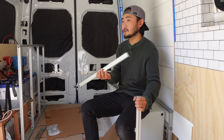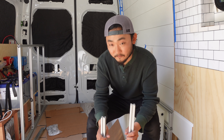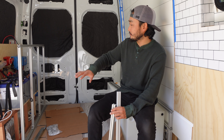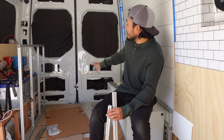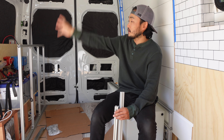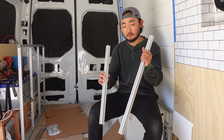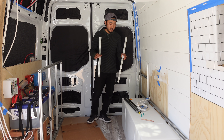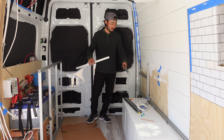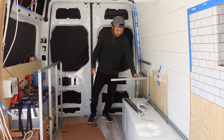I've never used this stuff before but it's lightweight and it's really strong, so I think it's gonna be good for a lot of the applications in the van. What I'm gonna do is create a frame for the whole back area here for the bed and for the couch. I'm thinking all this 8020 is gonna be connected together as one giant piece.